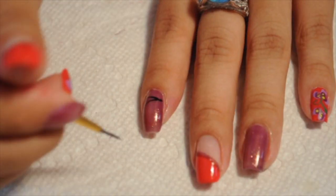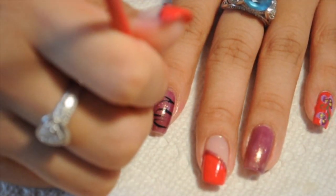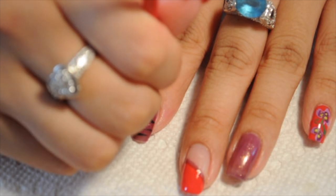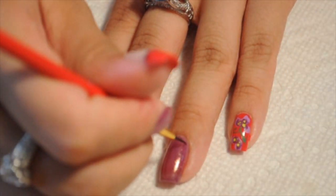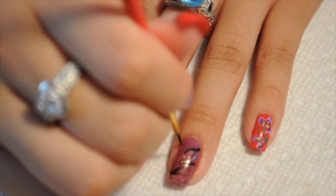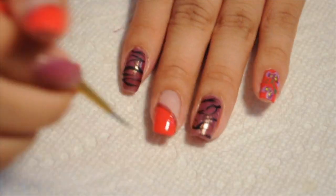For my other nails, I'm going to take black acrylic paint that I've thinned out very thinly because I want my zebra stripes to be nice and flowy. The key with zebra stripes is you just have to let your brush go wherever it goes — stick to a Y shape, let your brush flow, and you get these nice zebra stripes that look so good.